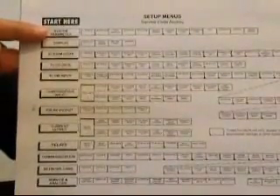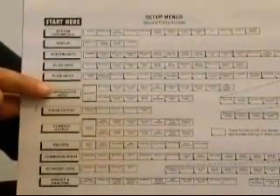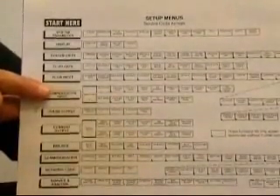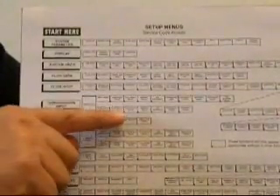The menus are organized such that when you first press the menu button, you're beginning approximately at the location where it says 'start here.' The menu blocks running vertically show the major menu groups. The up and down arrow can be used to navigate from one major menu group to another. Within a menu group, pressing the enter button takes you from left to right.